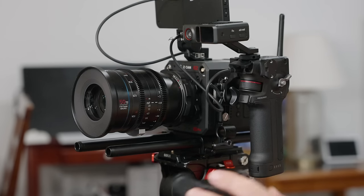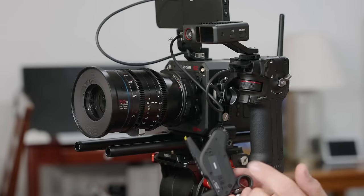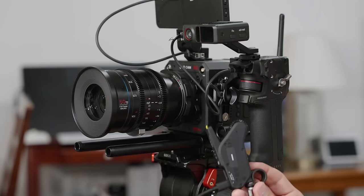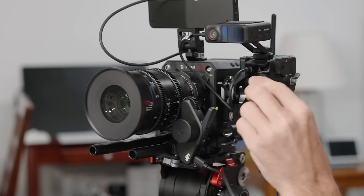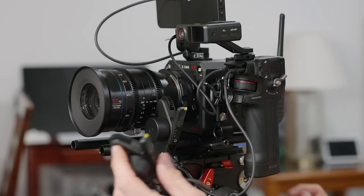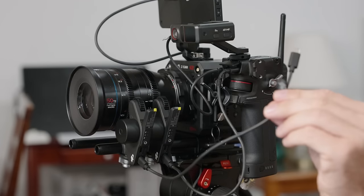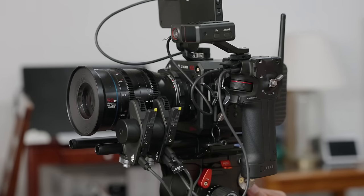Next you want to attach the motors — how many depends on your setup. In this case I have an aperture ring and a focus ring. They give you little stickers so you can mark them: I have one marked 'I' for iris and one 'F' for focus. Take the iris motor and plug its cable into the Motor port on the front of the grip. Then take the focus motor, align it with your focus ring, and daisy chain its USB-C cable to the first motor. And there's your whole setup.